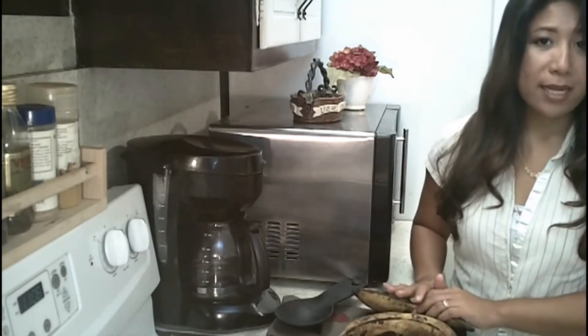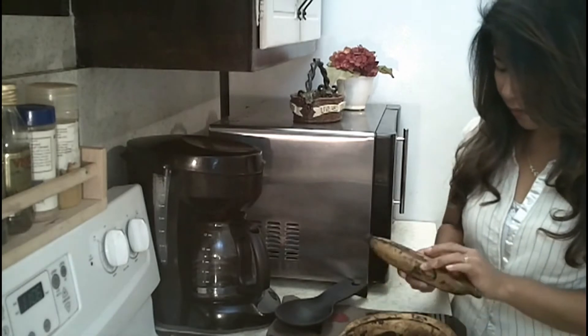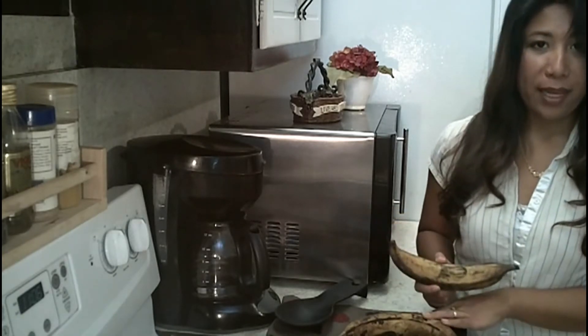A lot of people like to deep fry their plantains, but I like to cook mine in a way that's not so greasy. So I like to use half to one tablespoon of oil per plantain to slightly fry it on a nonstick pan.